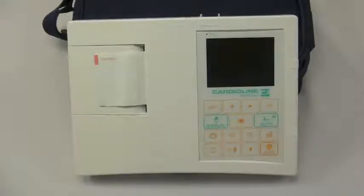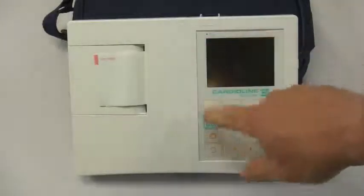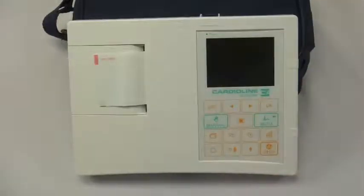The machine in front of you is the CardioLine AR600 VIEW — VIEW meaning it has a preview screen and allows you to view the waveforms prior to printing.